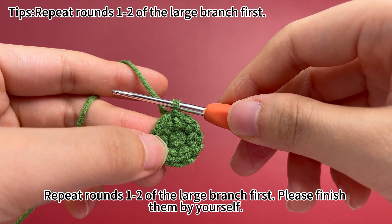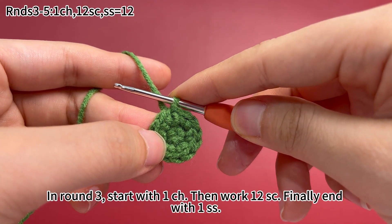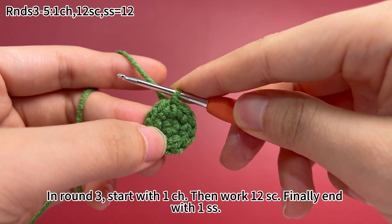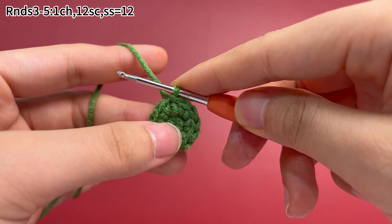Repeat rounds 1 and 2 of the large branch first. Please finish them by yourself. In round 3, start with 1 chain stitch, then work 12 single crochets, finally end with 1 slip stitch.